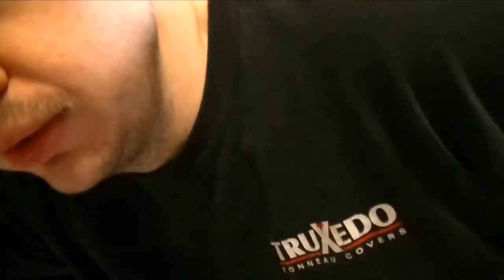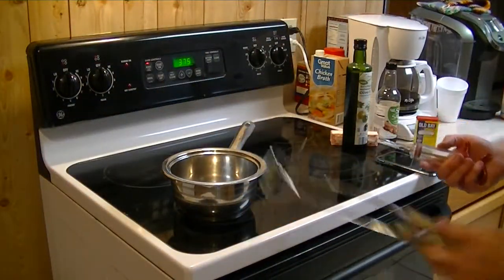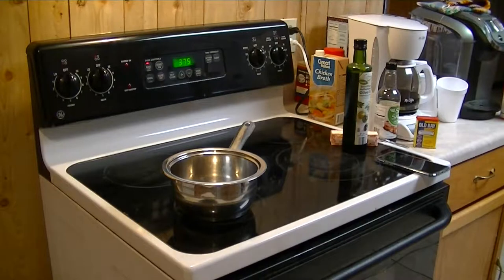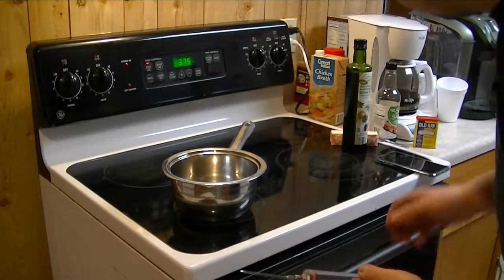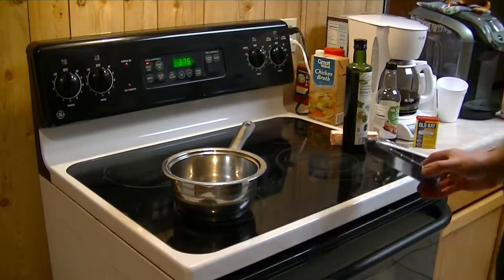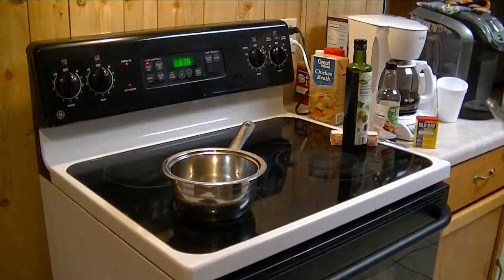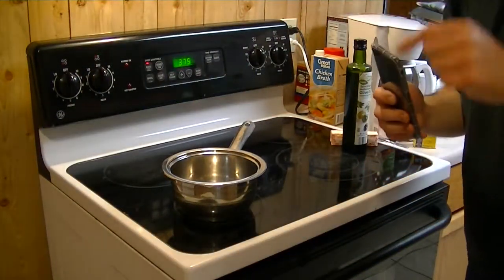All right guys, here we go. Let's go ahead and put the ingredients together. We're going to get the ingredients together to go ahead and inject the turkey with the turkey injector. Set that off to the side, and I will put the ingredients list in the description for you guys.